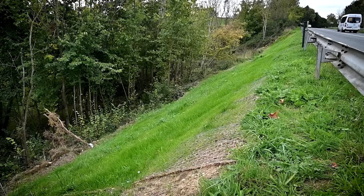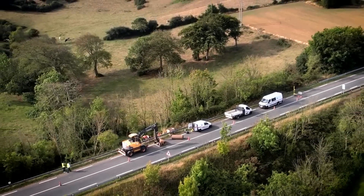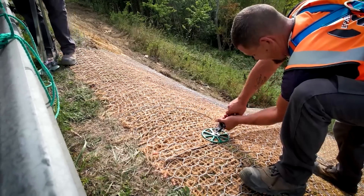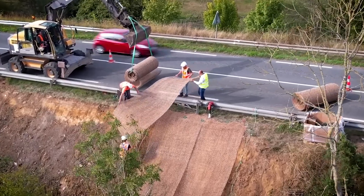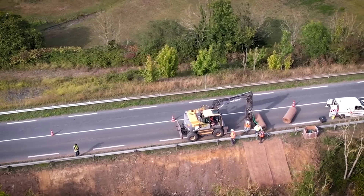The end result is a stable slope that minimizes slippage and subsidence, even on steep terrain, without interfering with the natural vegetation that serves as reinforcement. Not only is this method aesthetically pleasing, but it's also highly reliable. The anchors can withstand loads of up to 32.5 kilonewtons.